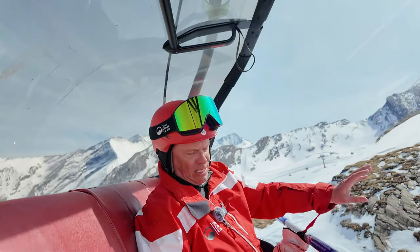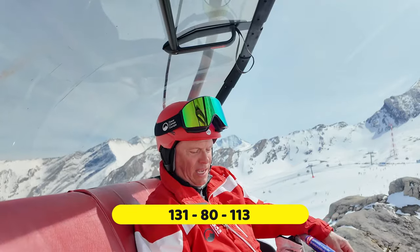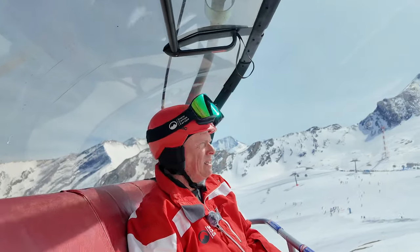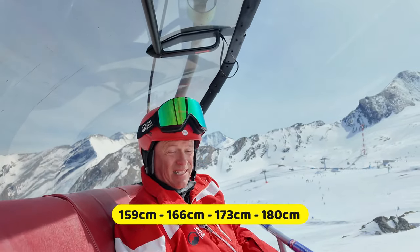Your sizes on this: the tip is 131, underfoot is 80, tail is 113, and a 14.5-meter radius — sorry, I said 14 before. Different lengths this is available in: there's a 159, a 166, a 173, and a 180.